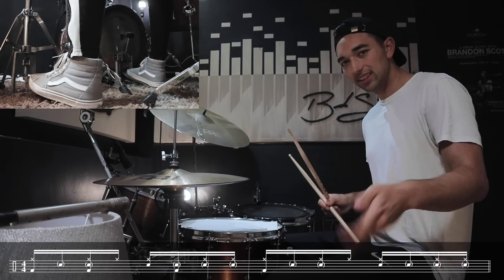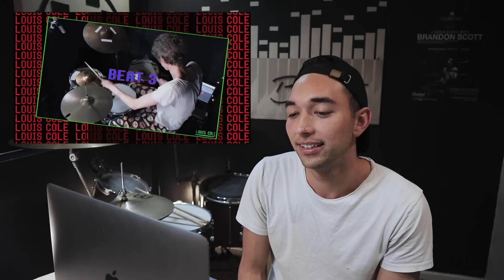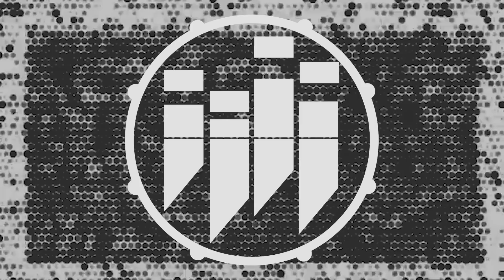This hurts your wrists, man — it's those ghost notes. I'm calling it. That's like JD Beck stuff right there. I don't even have zilbells and stuff. I gotta pay attention to his left hand. I don't even know where my splash cymbal is — oh wait.